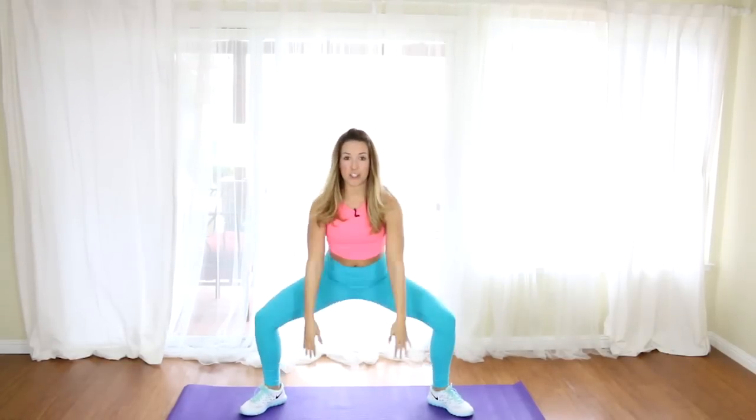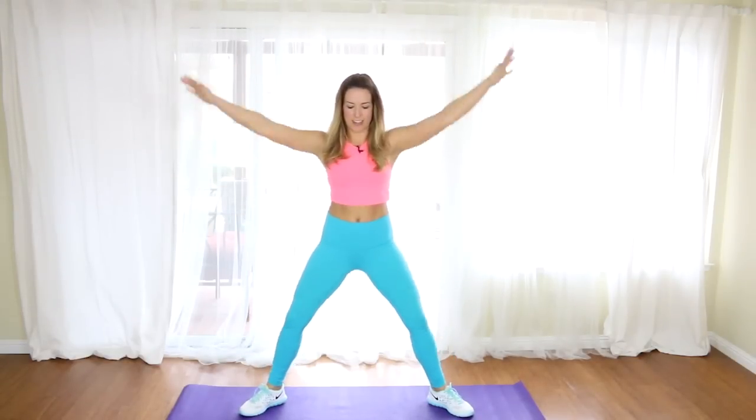Make sure you breathe, pull your abs in, nice tall posture. Then we're going to take the feet out wider and take the toes slightly pointed out — we're going to squat down and lift, a sumo squat reach, opening up the hips. Make sure your knees are tracking out over in the direction of your toes, stacking those knees right on top of the heels. Heels are planted. Inhale, exhale.